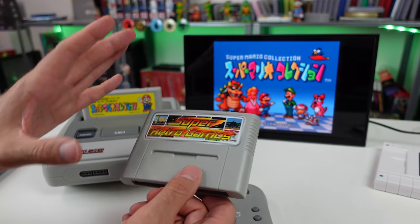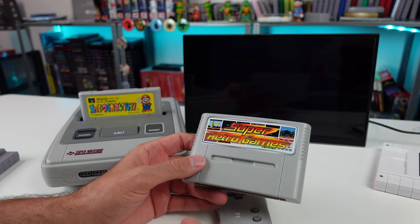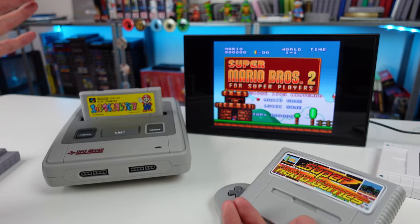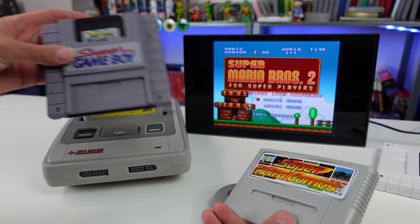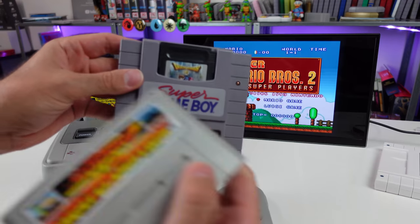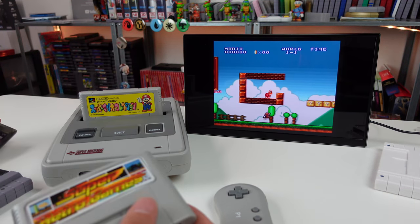I took a look at the comments on that video and there were a lot of suggestions on things people wanted to see. One of them was tearing this thing down, which we're gonna do today. Another was testing the Super Game Boy, so we're gonna do that as well — with the original cartridge and the EverDrive.